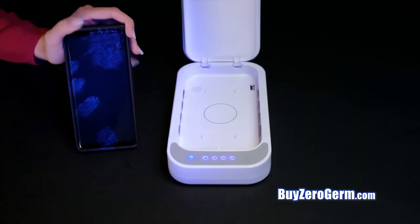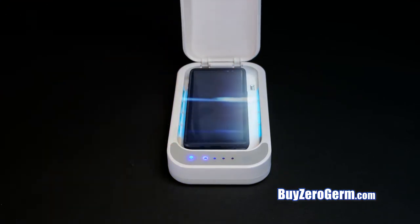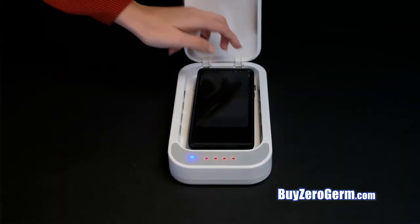Look at all these germs seen on a cell phone under a black light before using ZeroGerm. But after a 15-minute cycle in ZeroGerm, they're history.